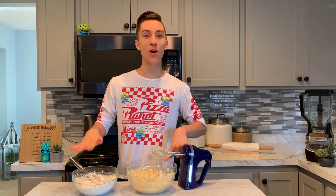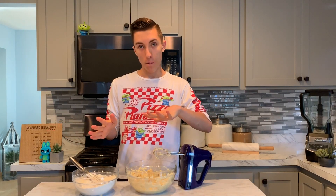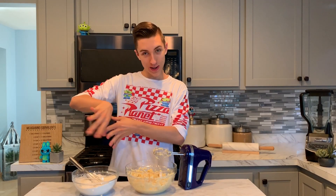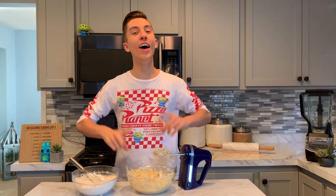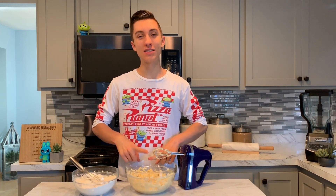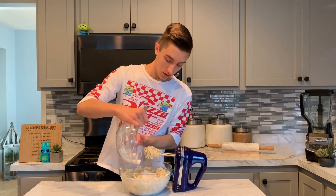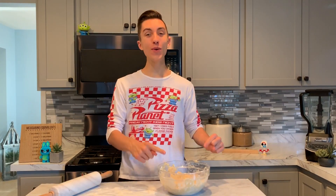We've got our wet ingredients and our dry ingredients both separately mixed. Now what we're going to do is start by adding in half of our dry, mix it up, and then add in the last half of your dry and mix it up. We've mixed up our cookie dough and it has come together into a nice dough.